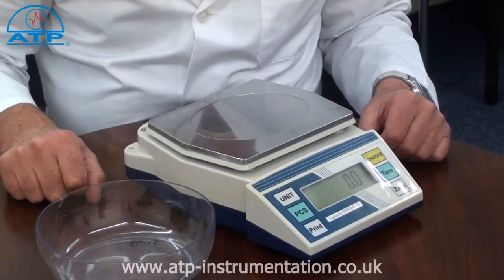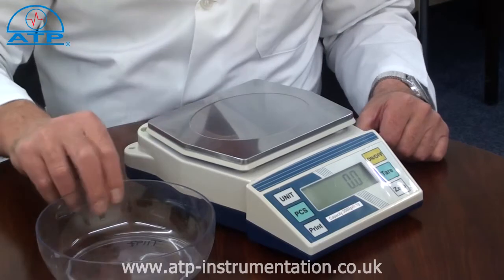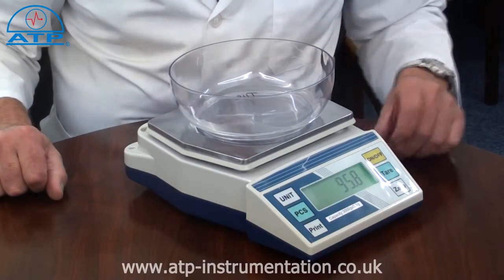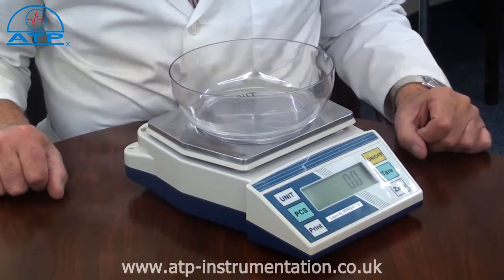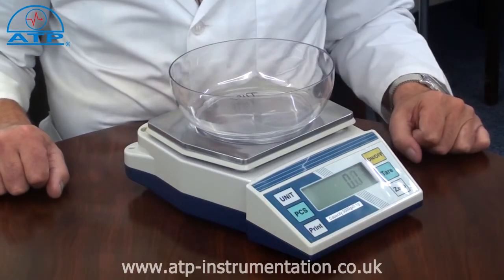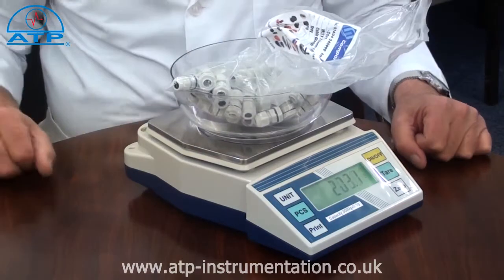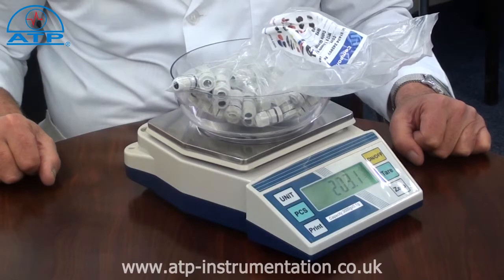The tare facility allows a container to be placed onto the platform. Press tare and the display value will be zero. By then adding contents to the container, the displayed value is the contents weight only.